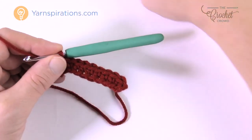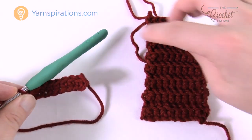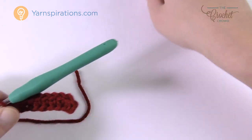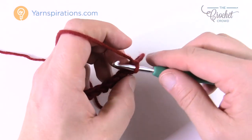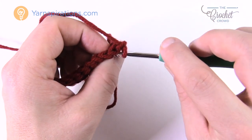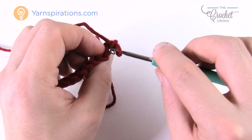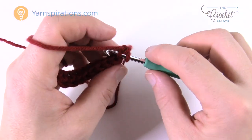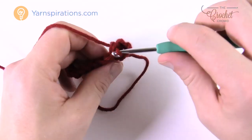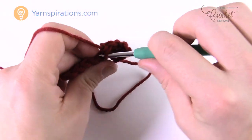Here's the smallest size — you need to work up to 4.5 inches. Continue by turning your work, chaining up one, and going into the back loop. If you're new to crochet: there are two strands — going into the strand closest to you is the front loop, and the strand furthest away is the back loop. Go into the back loop and single crochet all the way down. You'll work back loops all the way, back and forth, until you reach 4.5 inches.